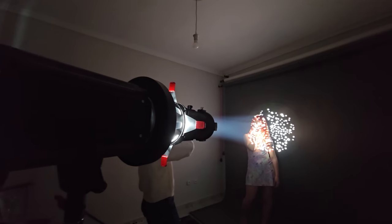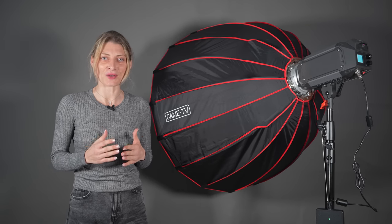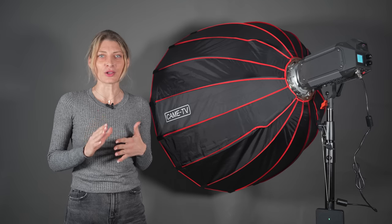With the 55 degree reflector, the 310B bicolor is claimed to be able to output 31,628 lux at a distance of 1 meter.